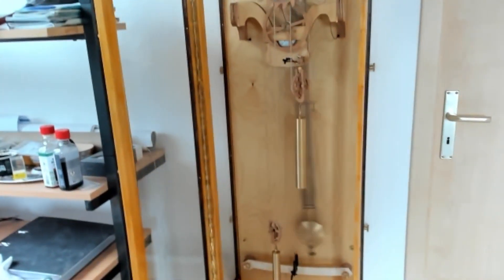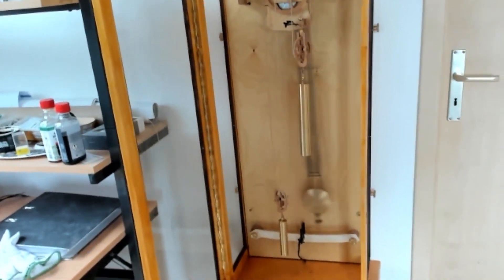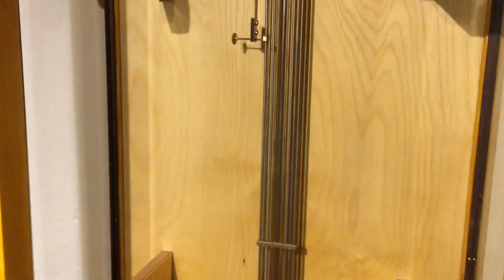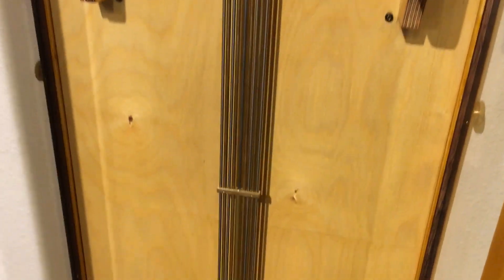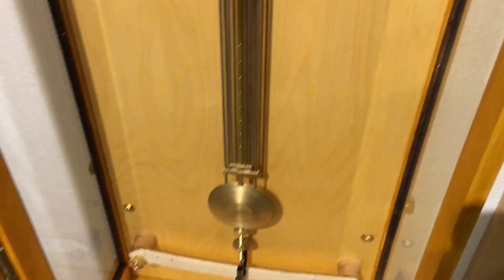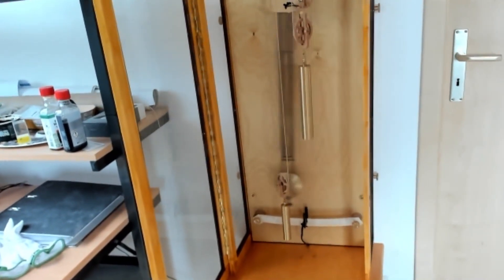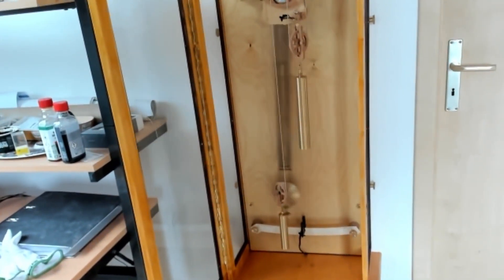The pendulum has also changed. I've made a new one — a gridiron pendulum — because it would have seemed unfair to me to build a Harrison-style clock without his most famous invention, the gridiron pendulum.